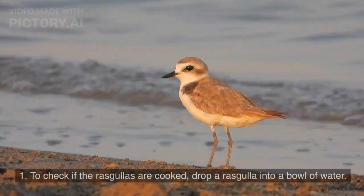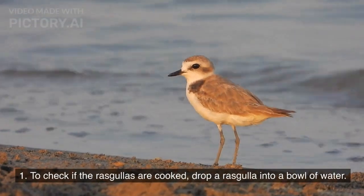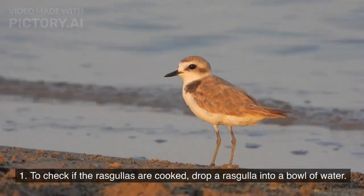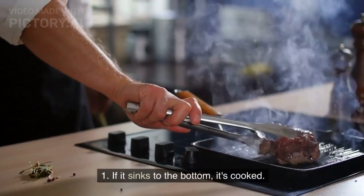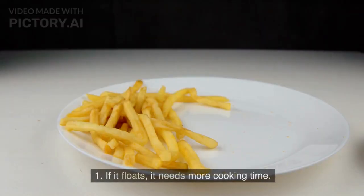To check for doneness, drop a rasgulla into a bowl of water. If it sinks to the bottom, it's cooked. If it floats, it needs more cooking time.